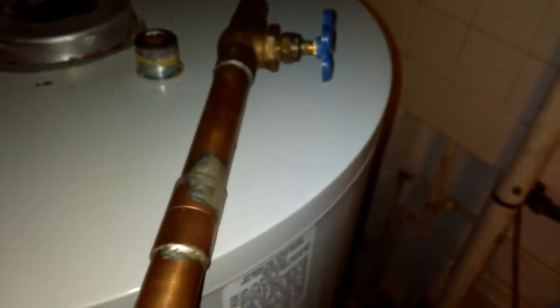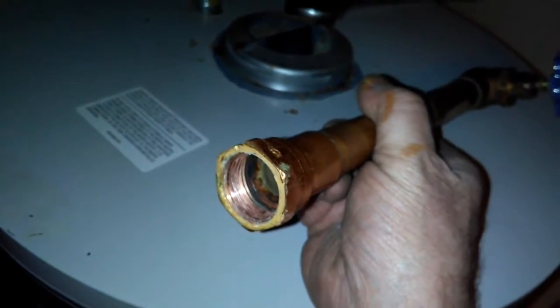Wow, I think I need a valve. You got a leaky valve here somewhere. I'll use this valve, but I'm headed to the hardware store.